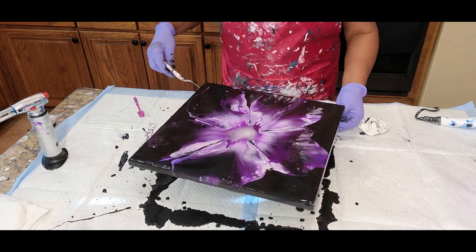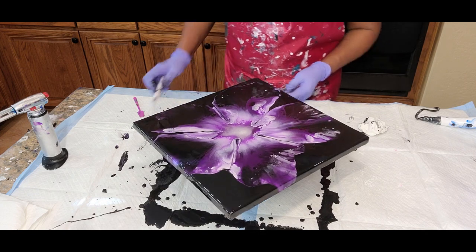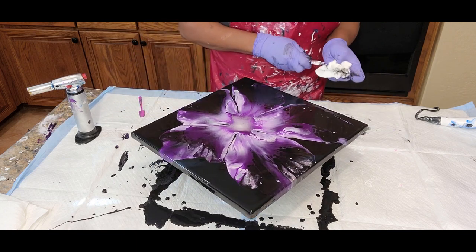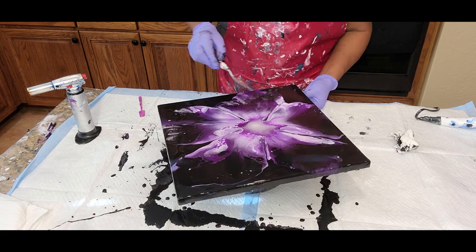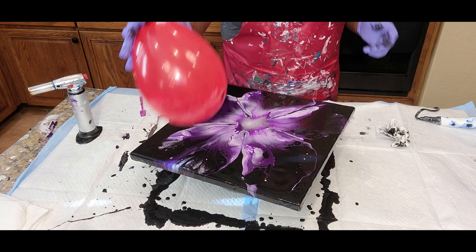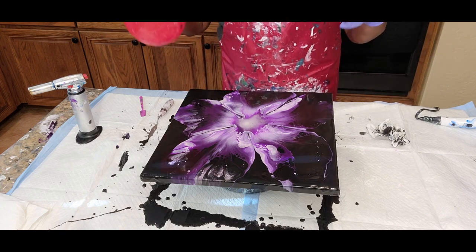I'm going to wipe this underneath because it is still moving. We want to bring it to rest and slow down that movement. Because flowers aren't perfect, we don't have to have them look perfect, but I do try to get it as close as I can to having a neat look. This can stay just like it is if you don't want anything to happen in the middle, but I tend to try to play with that middle with the balloon.